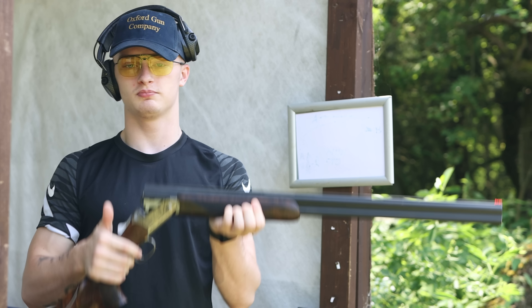[Alex shoots the stand.] I dropped one. You can definitely feel that it feels expensive — feels very, very nice. The way it balances, the way it handles, and just how it feels in your hand, it feels gorgeous. Next stand — we've got a driven followed by a left-to-right crosser, and we've got David on the camera and the buttons, so we're going to see how his multi-tasking is.